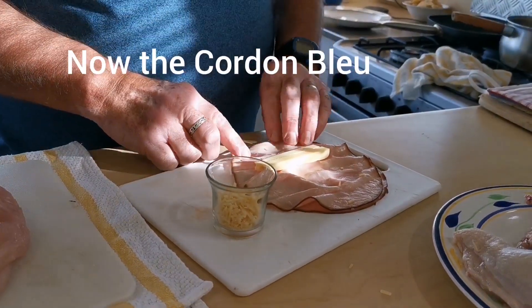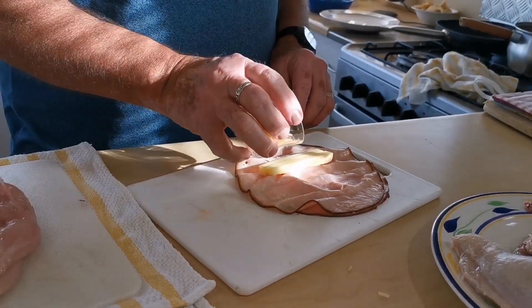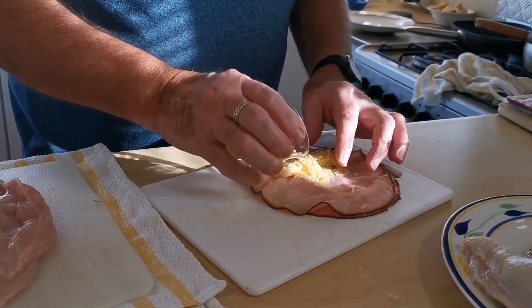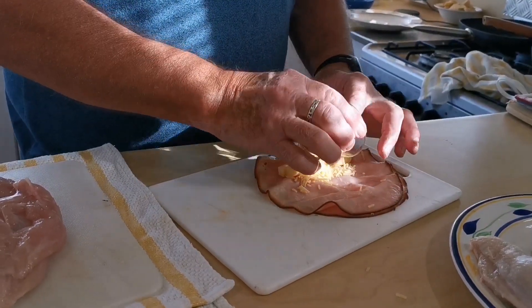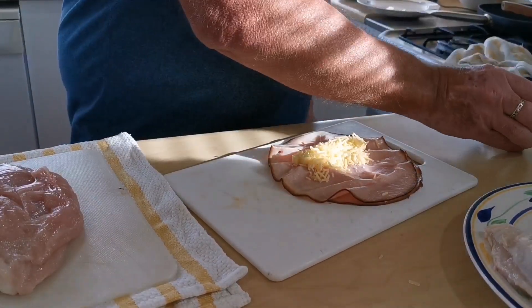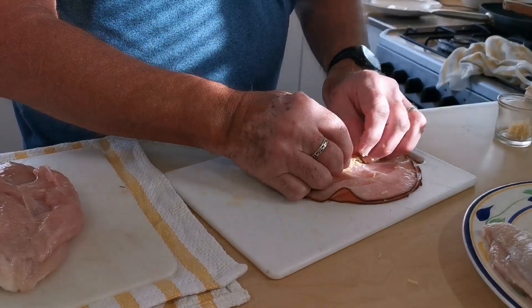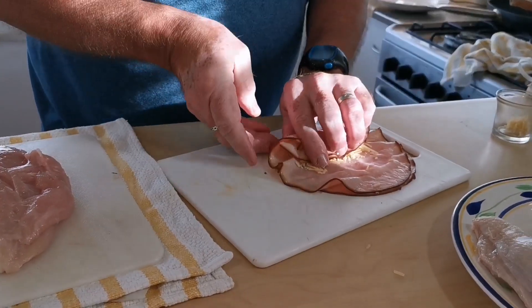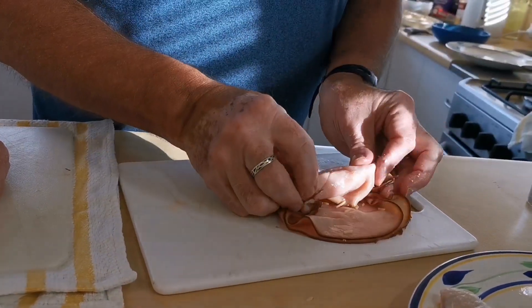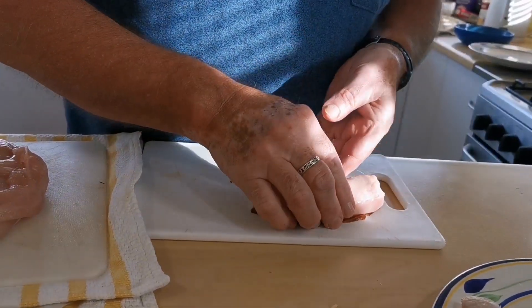For the cordon bleu filling, we've got some beautiful slices of triple smoked ham, some nice mature cheddar, and I'm going to sprinkle a little bit of shredded parmesan in there — because there's no such thing as too much parmesan in anything. We wrap this up to make a nice little parcel so that the cheese is all nicely locked into the ham.